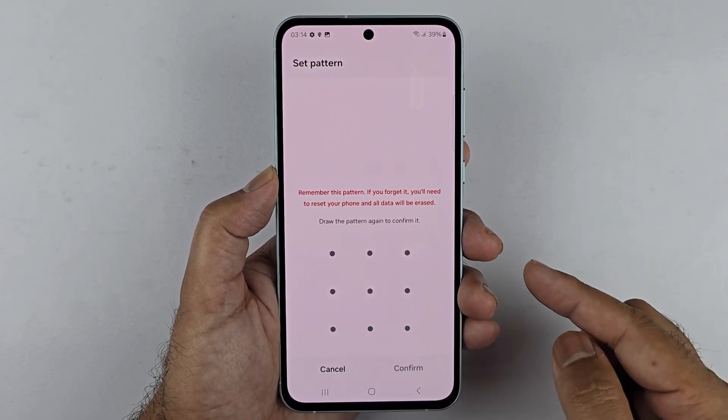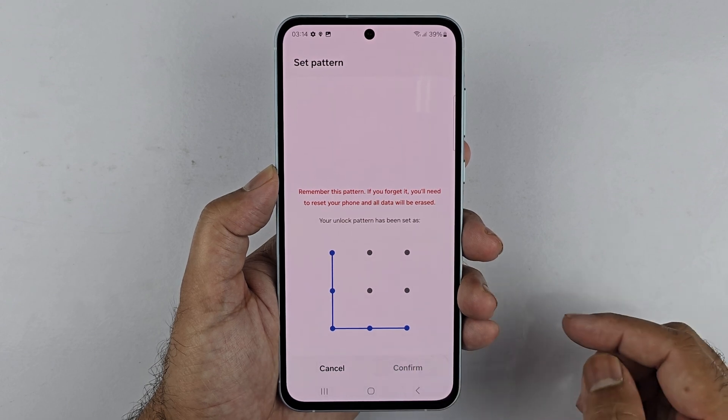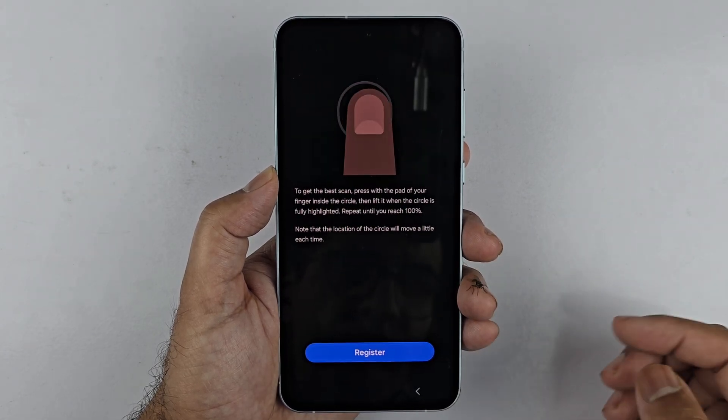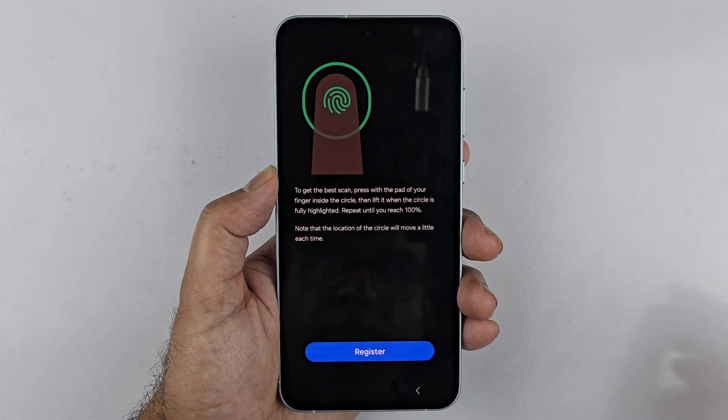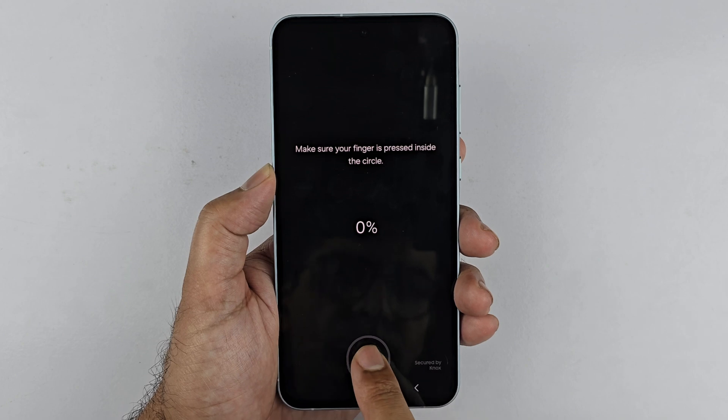I will just quickly choose Pattern and then enter a pattern that I want to use. The main reason why you need to set up the PIN or password is because it's going to be the backup method for unlocking your phone in case the fingerprint does not work. Now that we have done that, we can register our fingerprint.